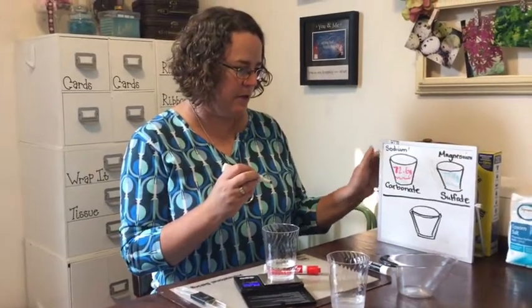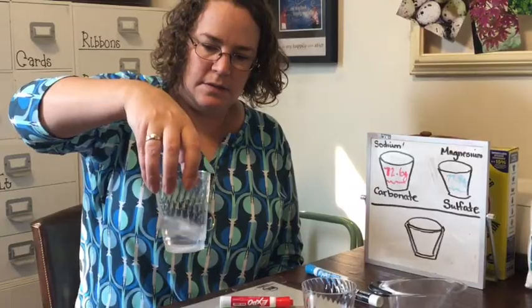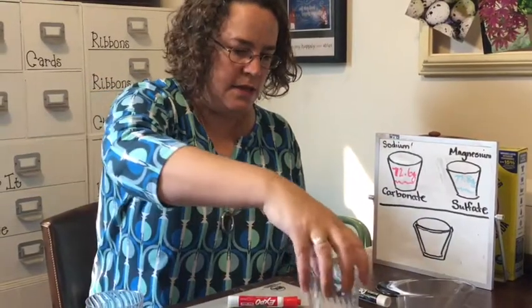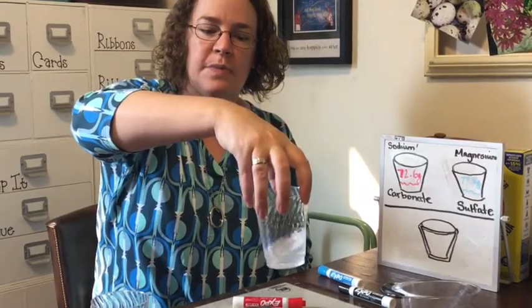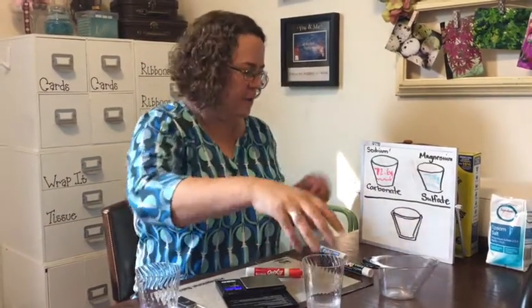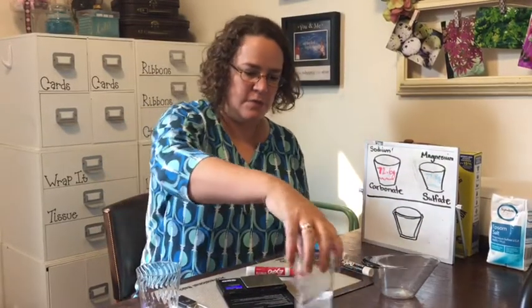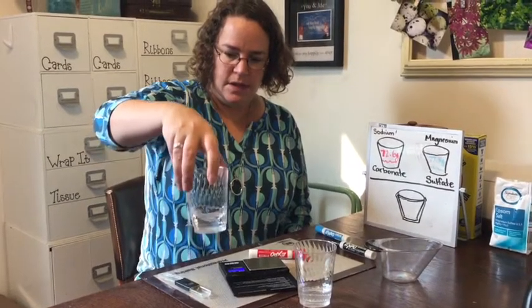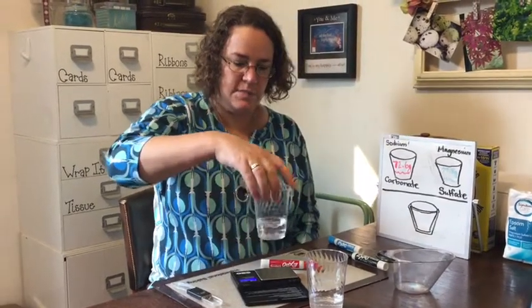They're just water with, in this case, magnesium sulfate — which is Epsom salt — dissolving in one, and sodium carbonate — which is washing soda — in the other. That's different from sodium bicarbonate, which is baking soda, so if you replicate this experiment just know those are not the same thing. You can find washing soda in the laundry section at most grocery stores or hardware stores.